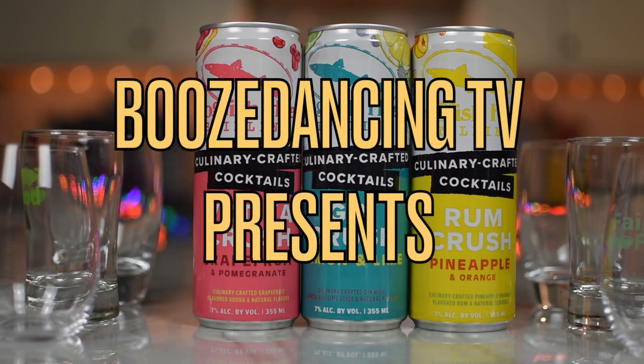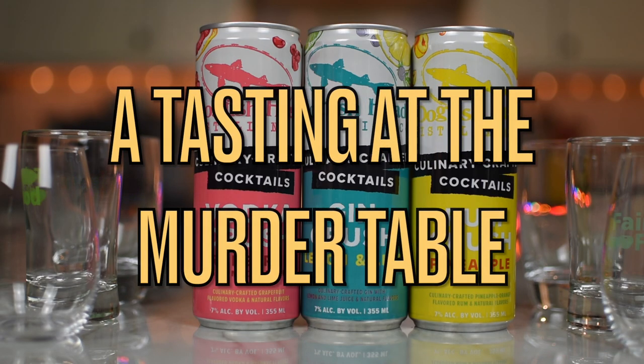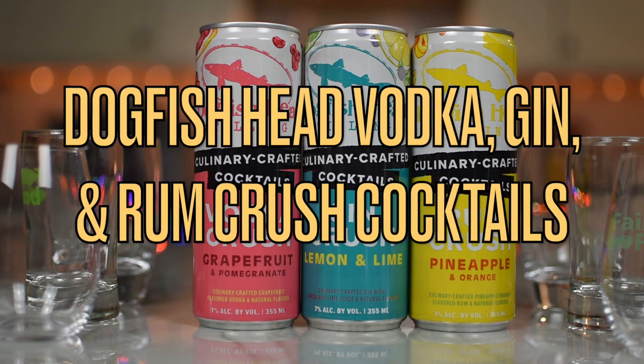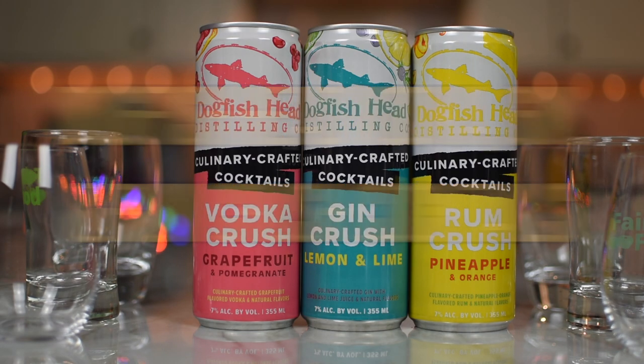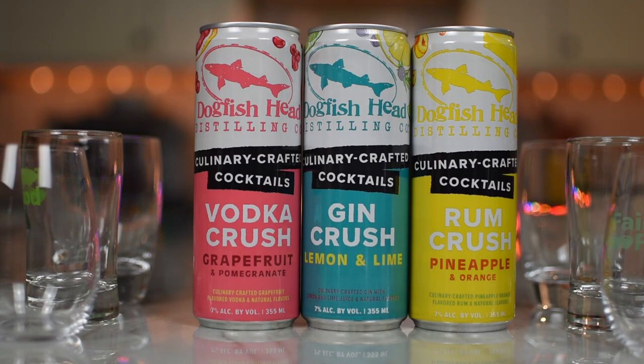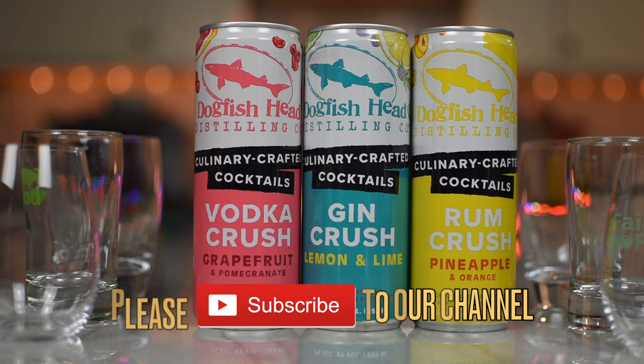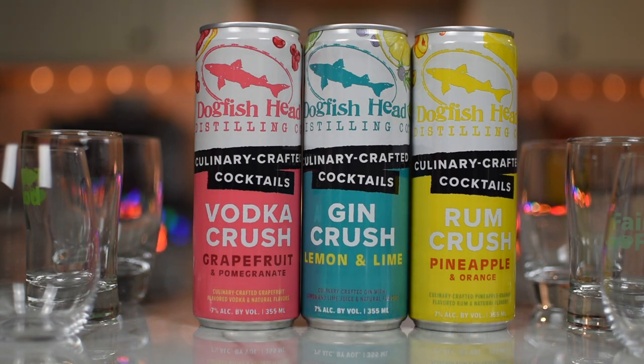We got cocktails — and we like cocktails. This is more from the fine folks at Dogfish Head; they're very good friends. First, they sent us the blood orange and mango vodka crush, which was pretty damn delicious. That was released in conjunction with Nipiata for Valentine's Day, which was very cool and very nicely packaged. Now they've released that flavor and three more as part of an eight-pack, so you get two of each.